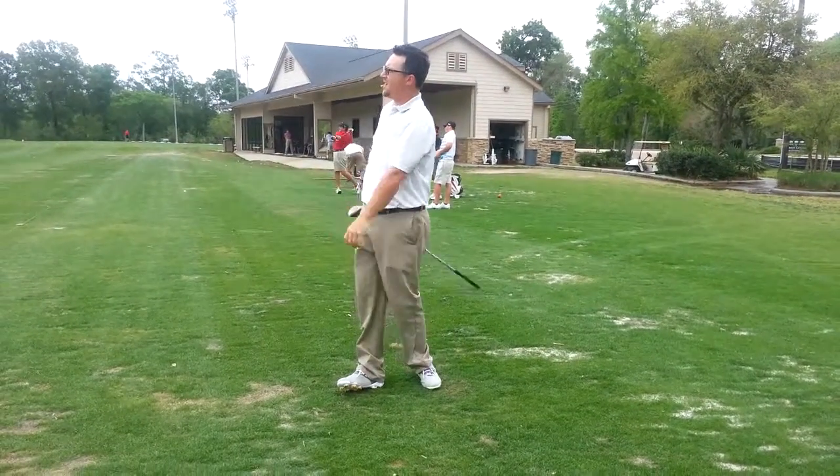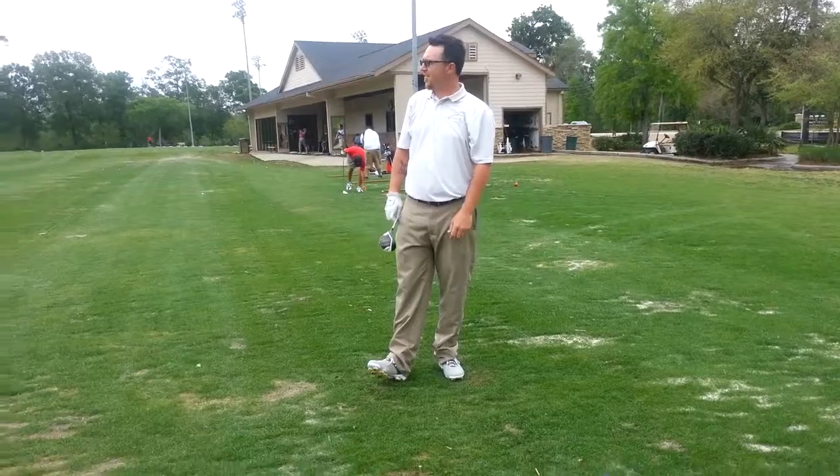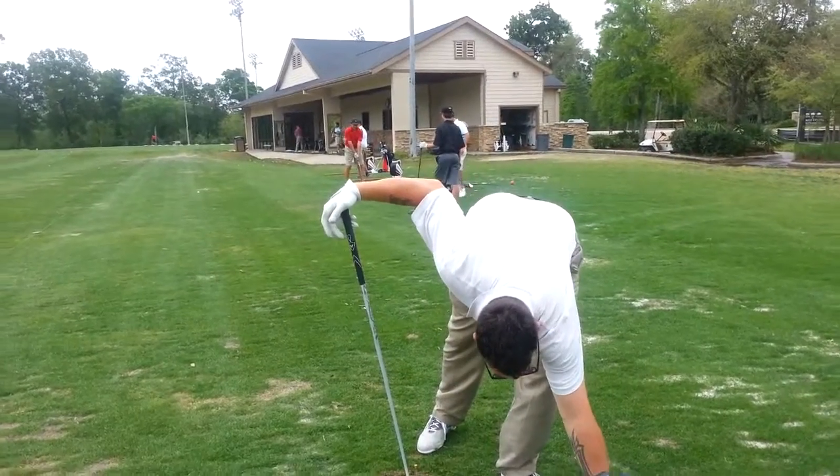Awesome job! How'd that feel? Good, good. I'll do one more this way and then we'll do three from the back.